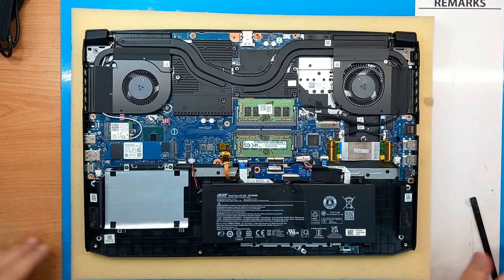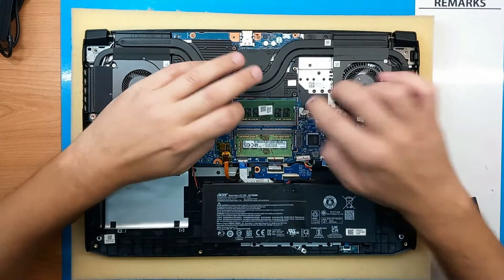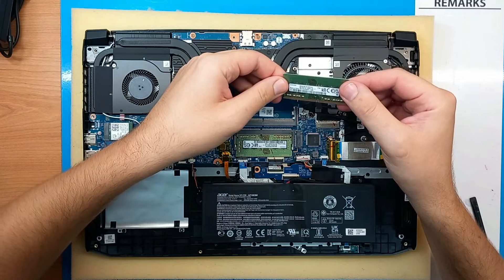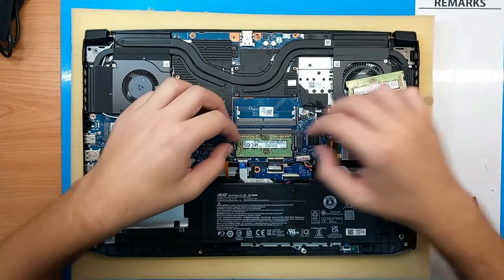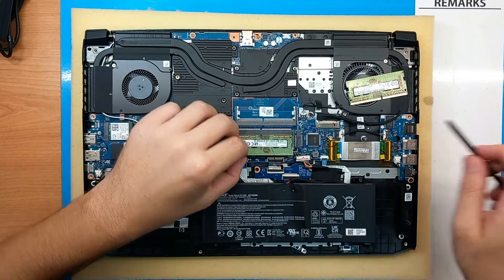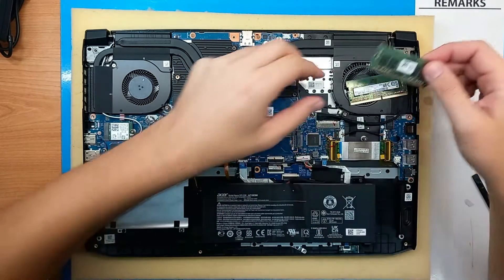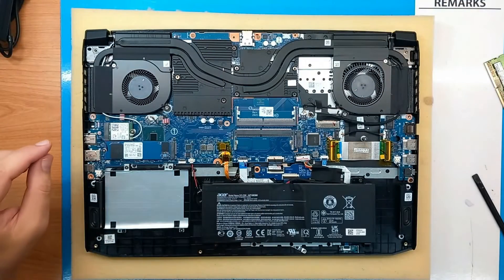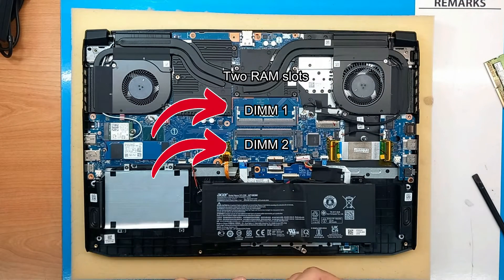And then we have two DDR4 slots. This laptop comes with 2x8GB DDR4 3200MHz RAM memory, but I will upgrade it to 2x16 with the same specs, making it 32GB.